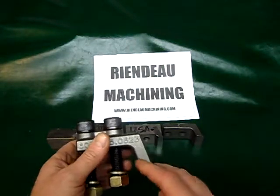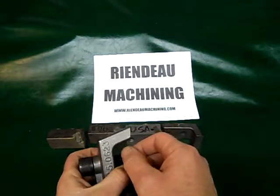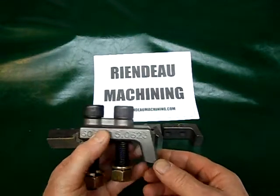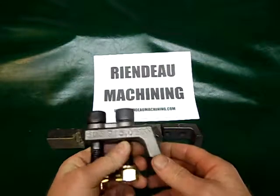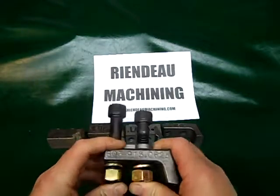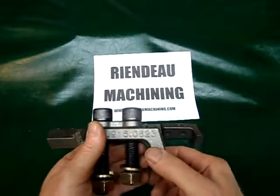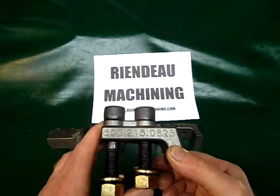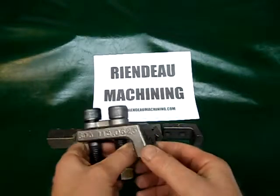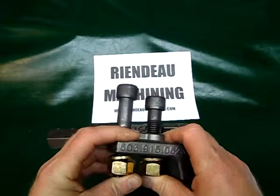We've had customers say they get up to 200 hours on these teeth, depending on where they are. One customer from Oklahoma said they worked better than any other steel teeth he had tried, and for the cost they were a great deal. That 200 hours will vary depending on your location and conditions, and whether you're mulching into the ground — he was not doing that very often. But for 30 bucks with Grade 8 bolts, not a bad deal.